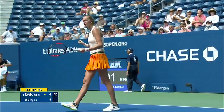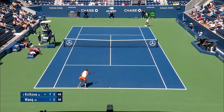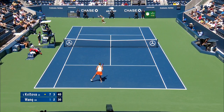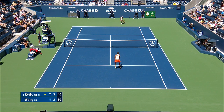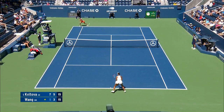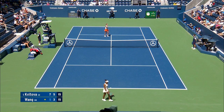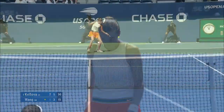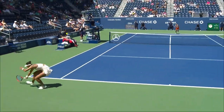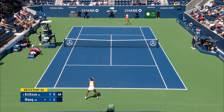The game fits it again, 7 to 10. The game fits it again — so now, it's so good.